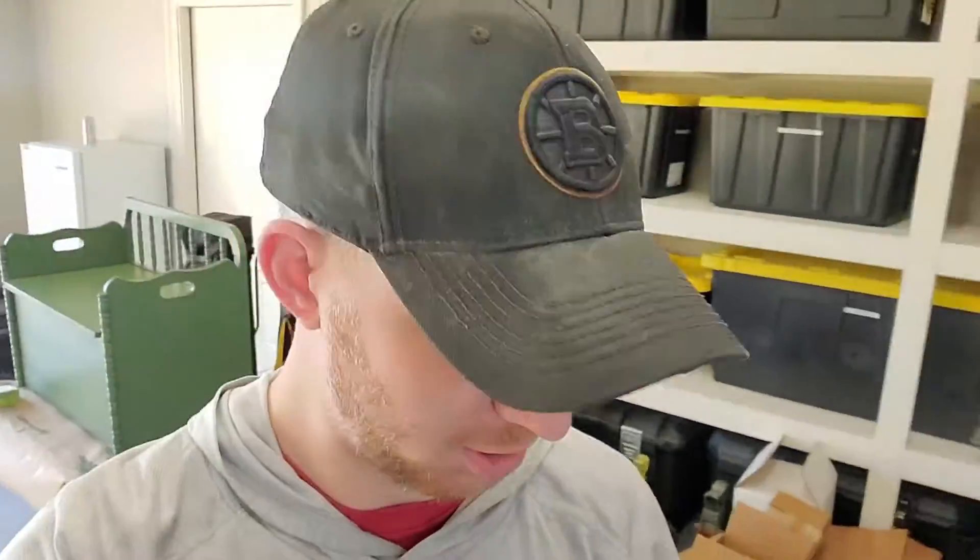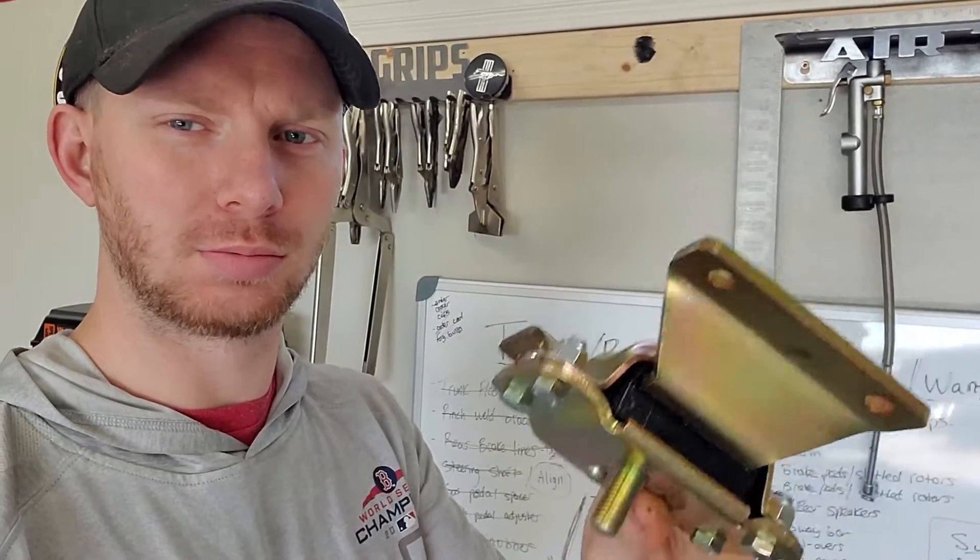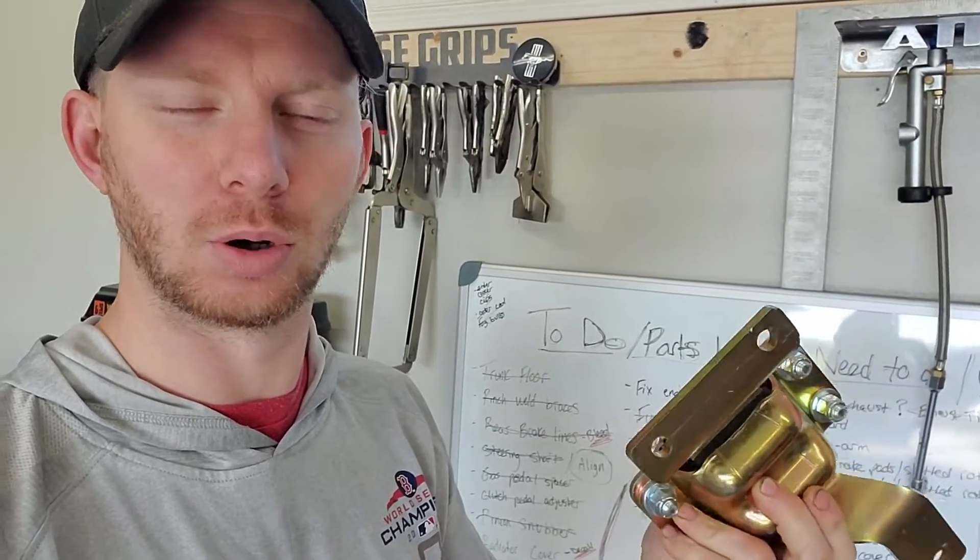All right, so we've got some more parts here, just came in the mail. We got some of these Protane motor mounts for the modular motors. Bolts right up to the Coyote. Goes right into your factory K member or the upgraded tubular one that you can get.